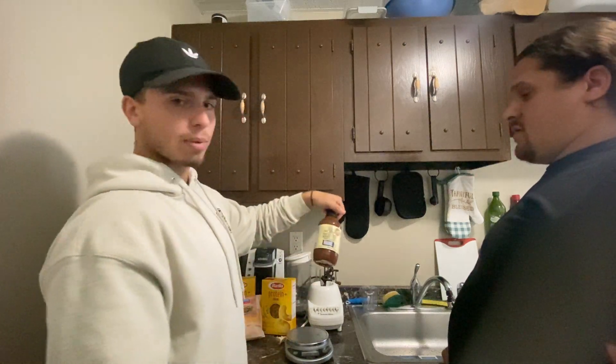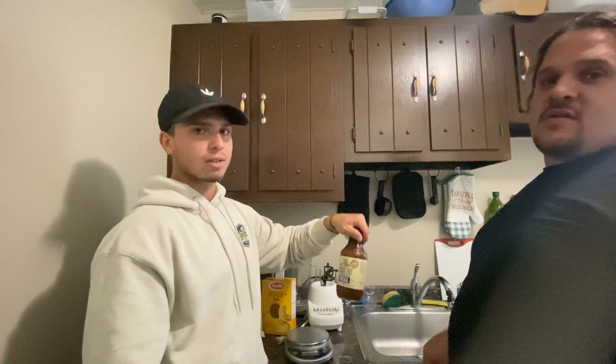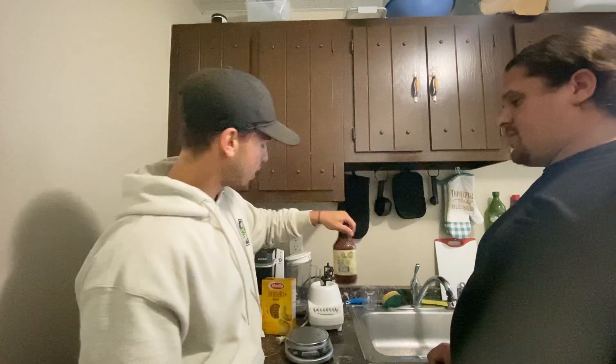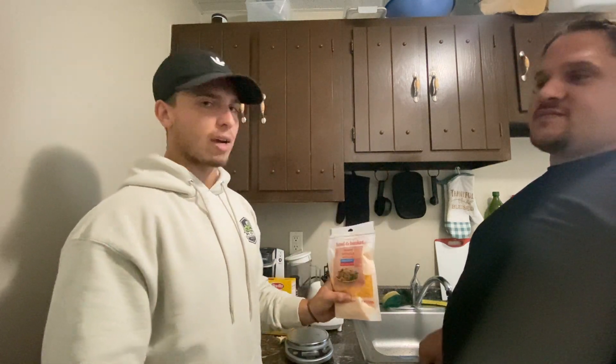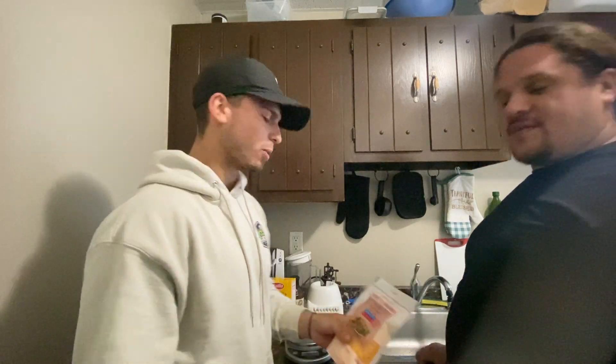We got sugar-free barbecue sauce. A lot of sauces have a ton of sugar and a ton of calories, and that's where a lot of people mess up. So getting the sugar-free option is going to help you a lot. We got reduced fat cheddar cheese to help with our mac and cheese flavor. If you can find the reduced fat or reduced carb version of any food you like, it's going to usually have lower calories and help you lose weight.